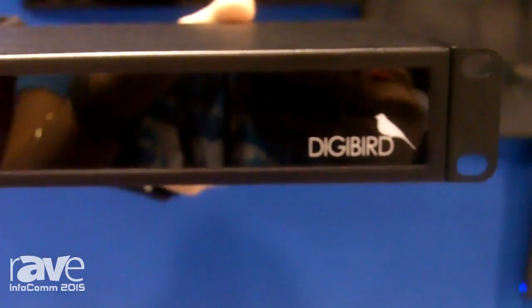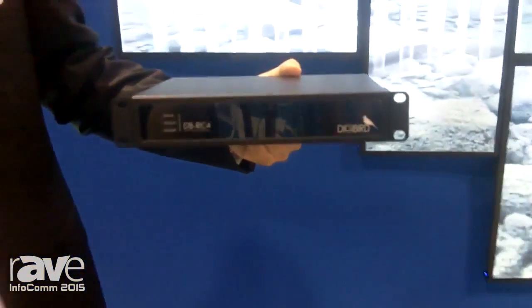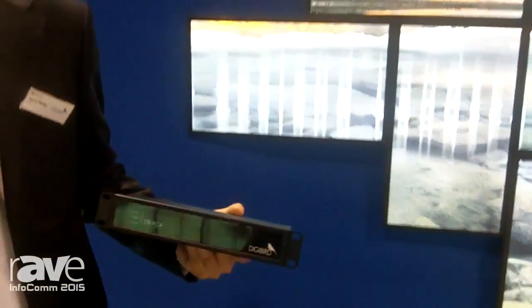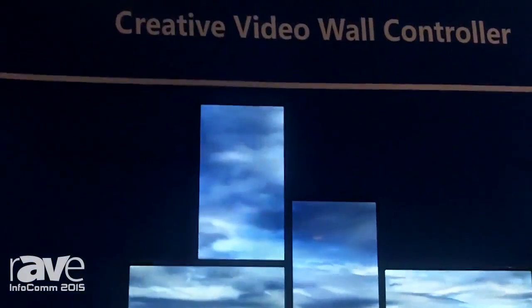Welcome to DigiBoard booth. My name is Kevin from DigiBoard. This time we show the creative video wall in here. This is an 8-screen video wall.